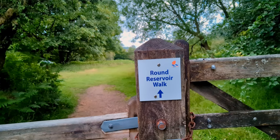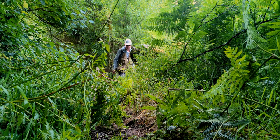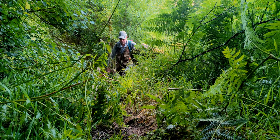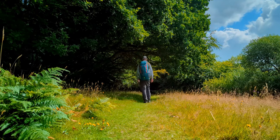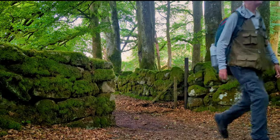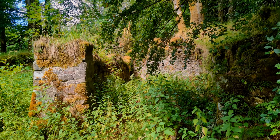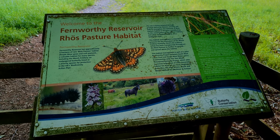It's a two and a half mile walk around the reservoir, with car parking at £2.50 for two hours and £5 for the whole day. Fernworthy reservoir and forest is a haven for wildlife and rare species, including the marsh fritillary butterfly.